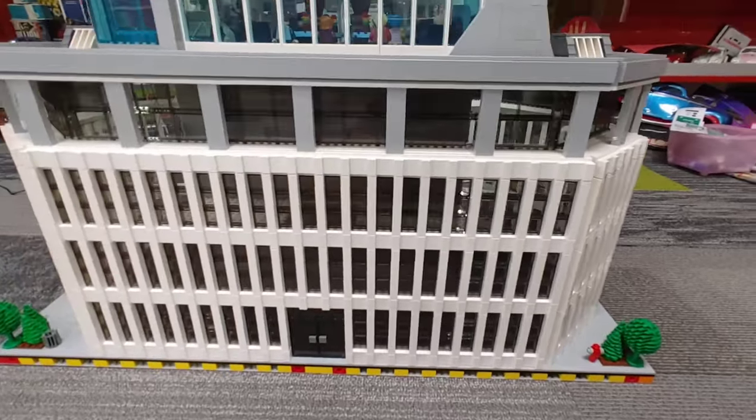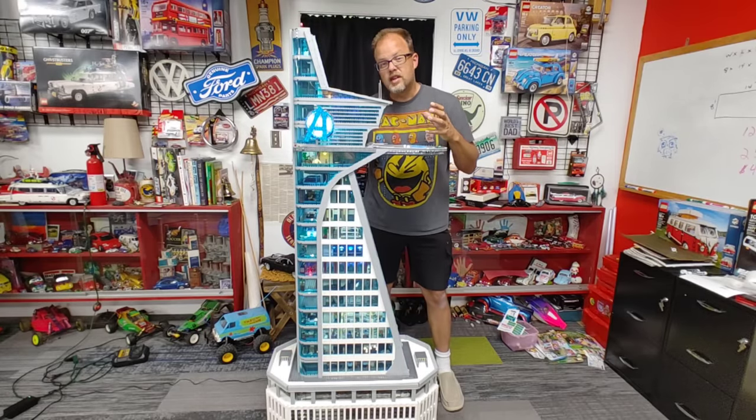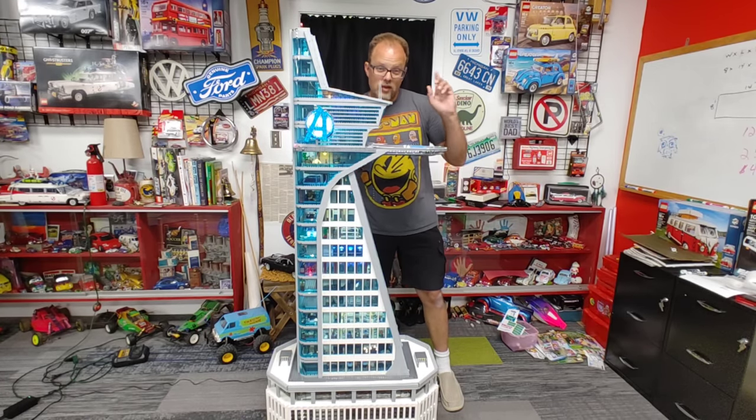And lastly, we have the base — like I said, it's just some basic lights. And if you'd like to see awesome LEGO creations like this and want to see more, don't forget to check out this playlist here.